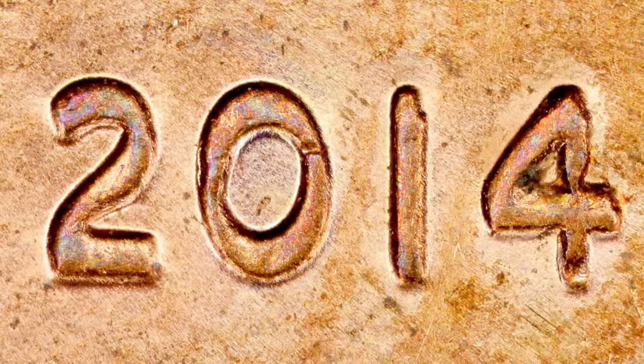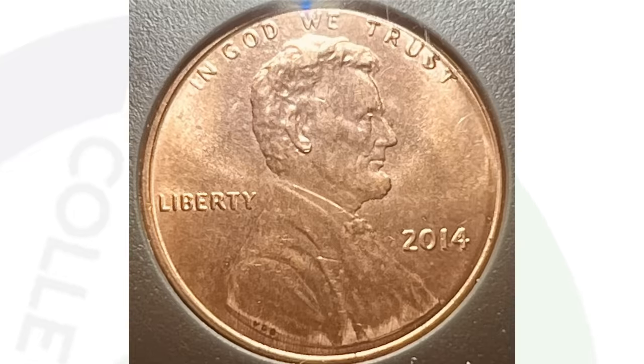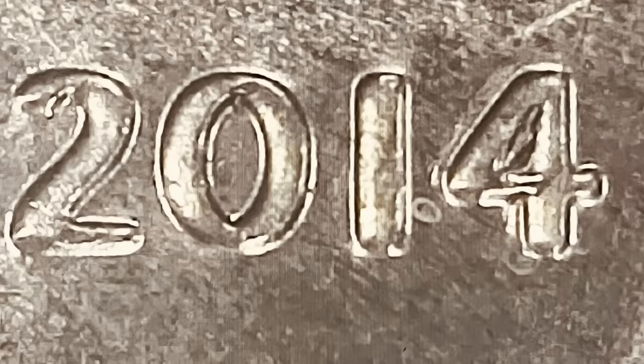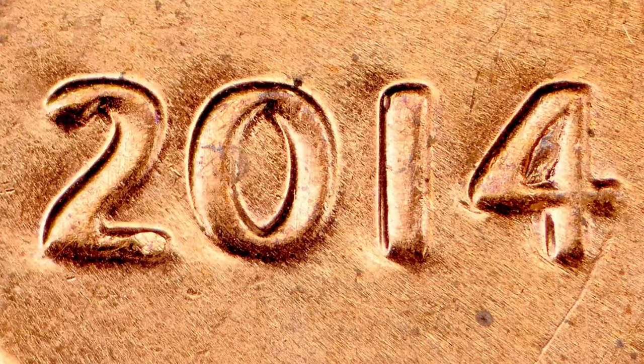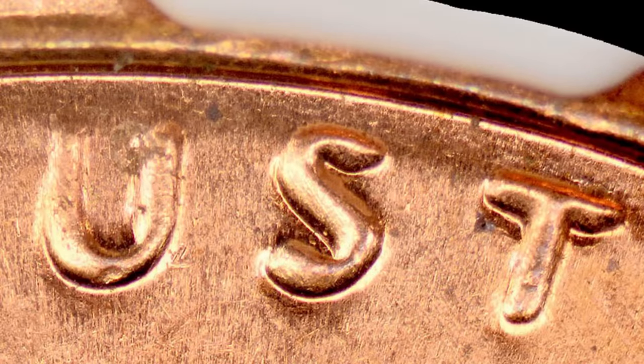In 2014 we also have a doubled die obverse penny to look for. You want to look for doubling on the date and on the word Liberty. One example sold on eBay as-is ungraded for $40. Imagine if you found 10 of these — that's $400 in pennies. There are a couple of different examples in 2014, including doubling on the date and on the word Trust, so look for doubling on the lettering of the coin as well.